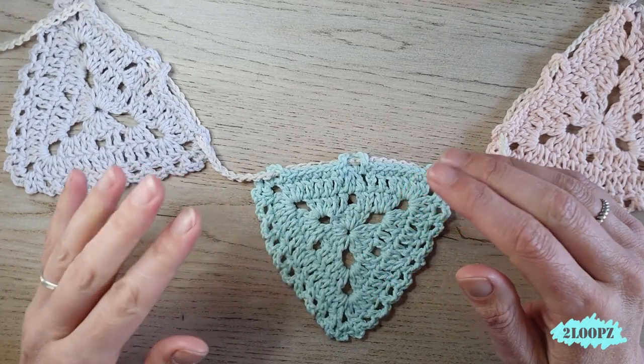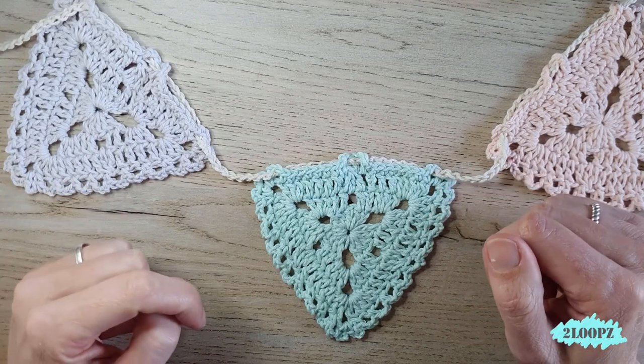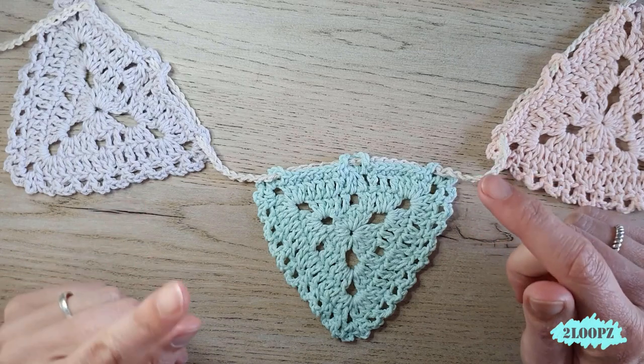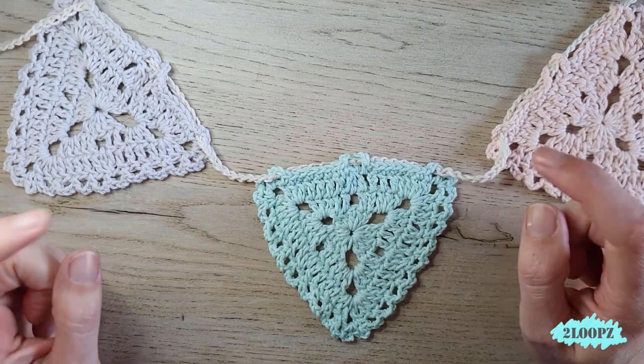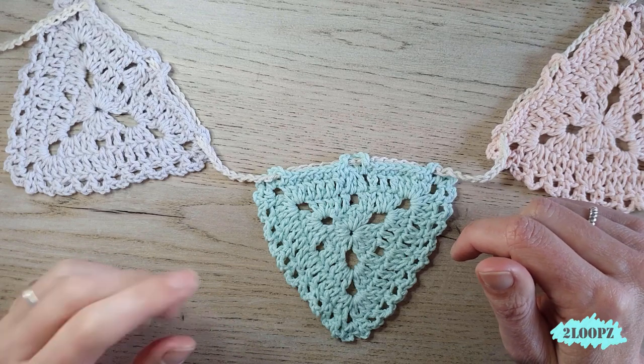Attach all your triangles the same way and give it a nice place, or give it to someone special for their birthday or the birth of a baby — whatever you like. If you want the written pattern, you can find it on my blog — the link is in the description box below. If you like this tutorial please give me a thumbs up, and if you aren't subscribed yet hit that subscribe button. Thanks for watching and see you next time, bye bye!